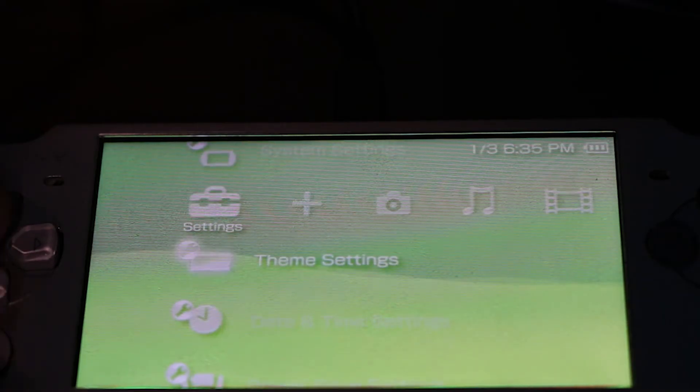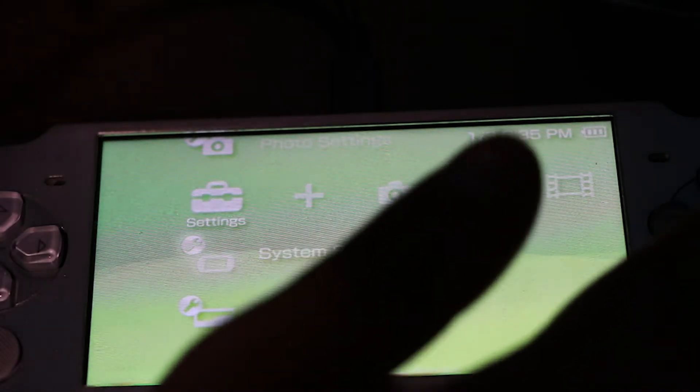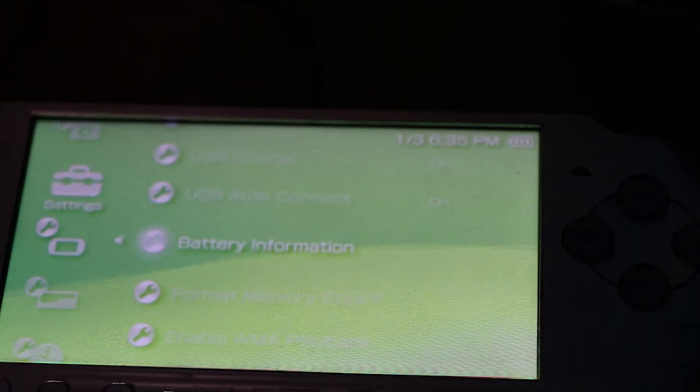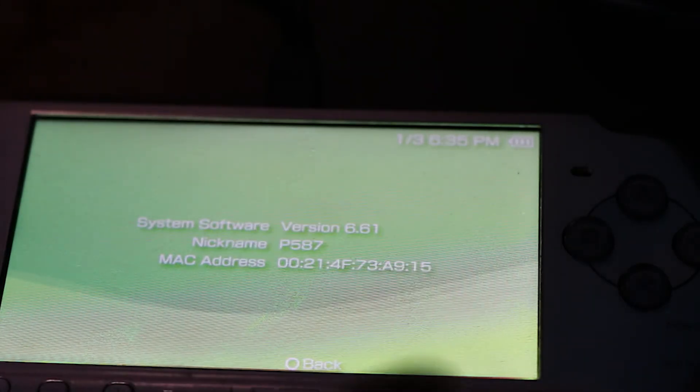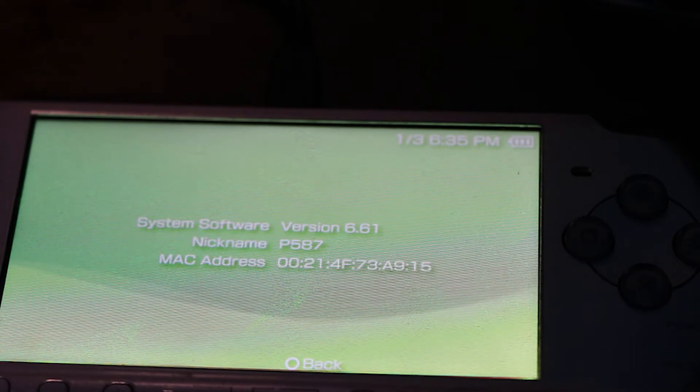Now head over to settings to verify your PSP is updated. Click System Settings, then System Information. You can see we are now updated to version 6.61 instead of 6.60.